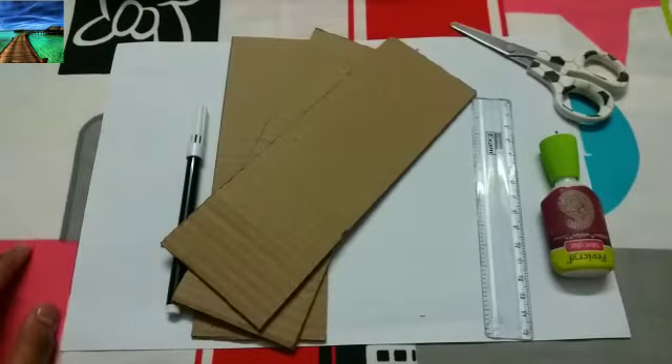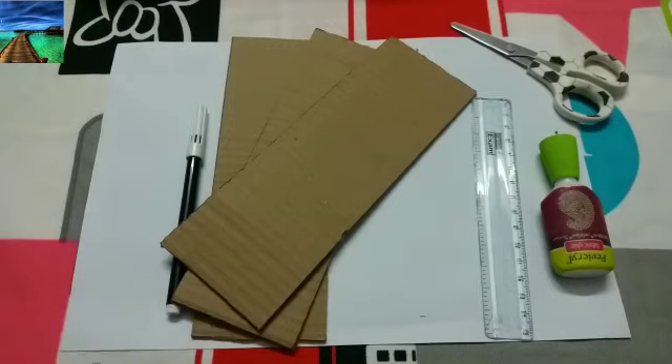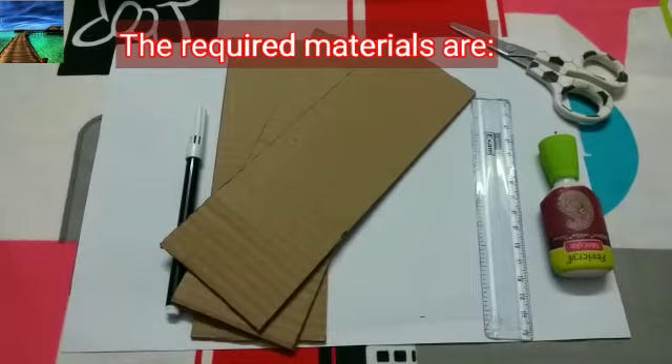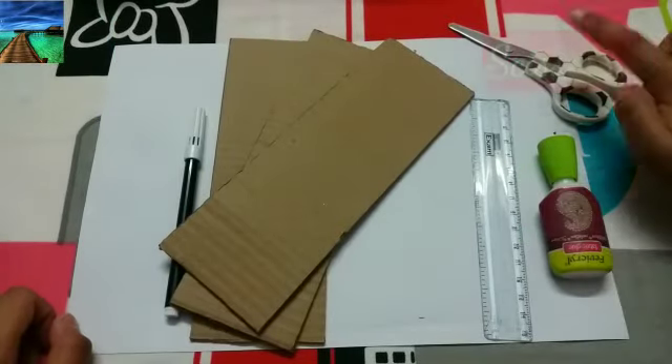In this video I am going to do the math activity called skip counting. We are going to do skip counting in multiplication, addition, and subtraction. For that, the required materials are: you need a glue, you would need a scissor.